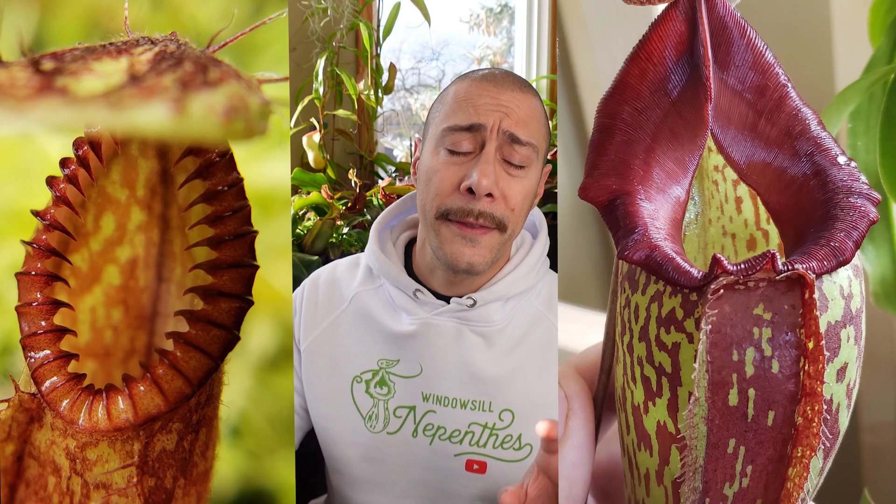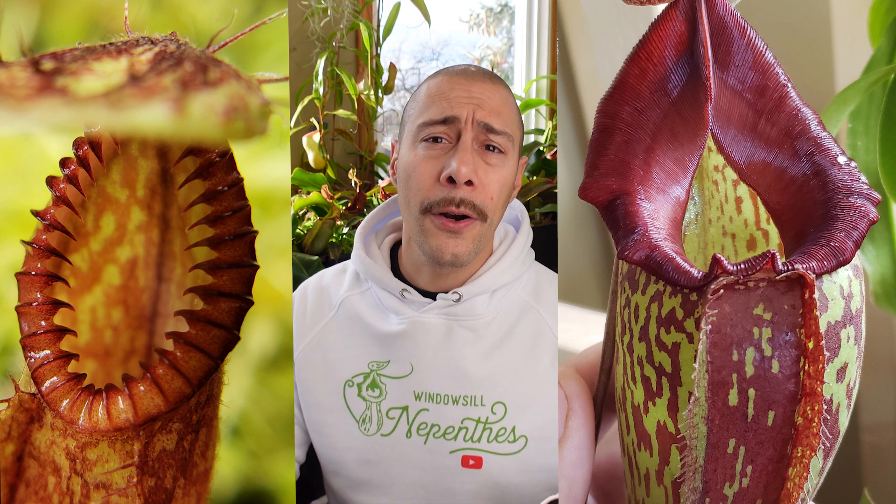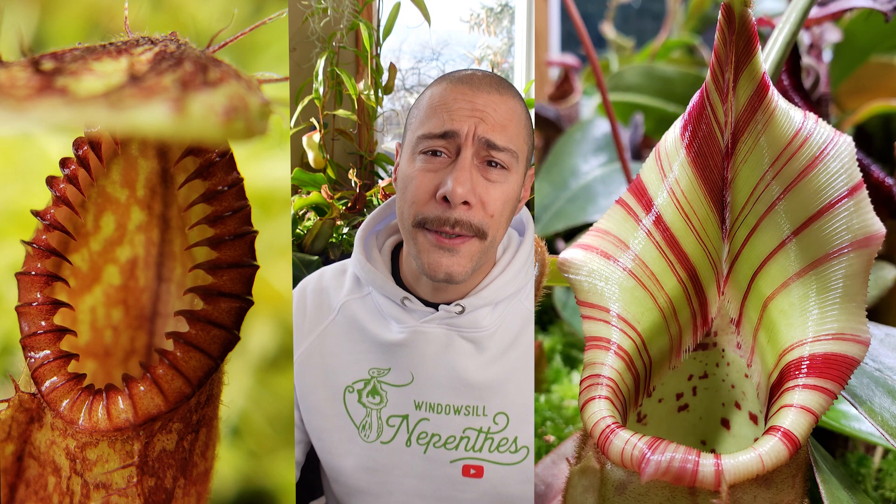They have different shapes — some are regular, some are flared, some have teeth, some are plain color, some are striped. They are all different and that's exactly what we love about Nepenthes. And when you get a hybrid of two different peristome shapes, the offspring will be kind of in the middle, so you can mix and match exactly what you want to grow later. But those peristomes — how do they evolve and can you influence their shape?